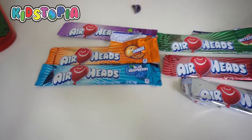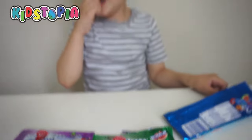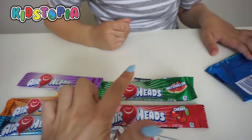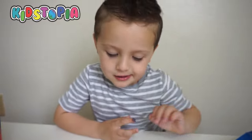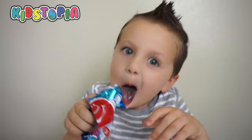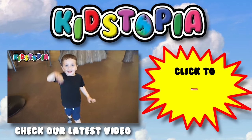Make sure to comment below which Airhead flavor is your favorite. Which one was your favorite, Landon? All of them. I think I like watermelon the best. Bye guys! Bye. Bye bye. Bye.